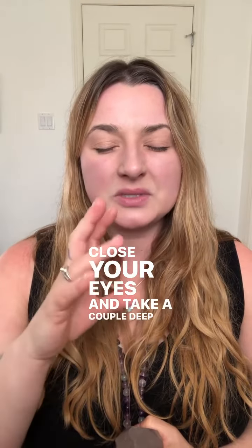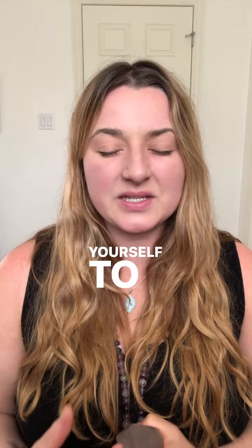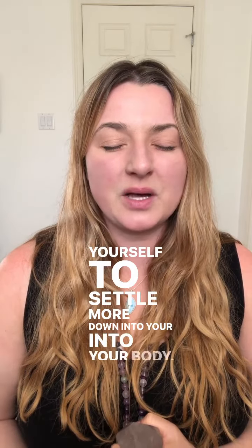Close your eyes and take a couple of deep breaths, allowing yourself to settle more down into your center, into your body.